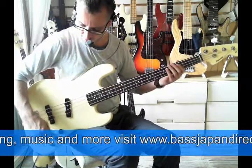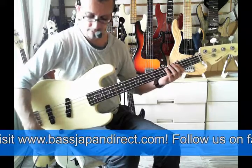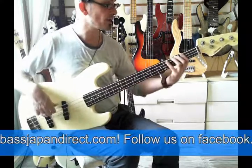Let's go balanced here. I've got both pickups turned up on the volumes and the tone down. We'll play some fingerstyle.